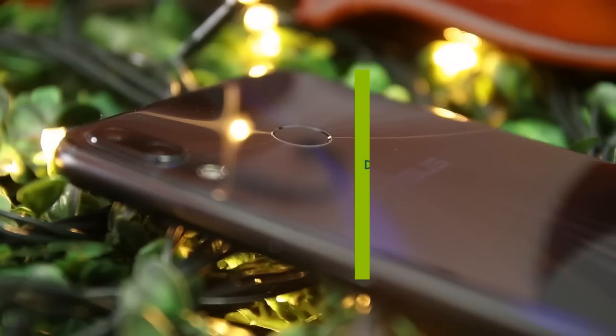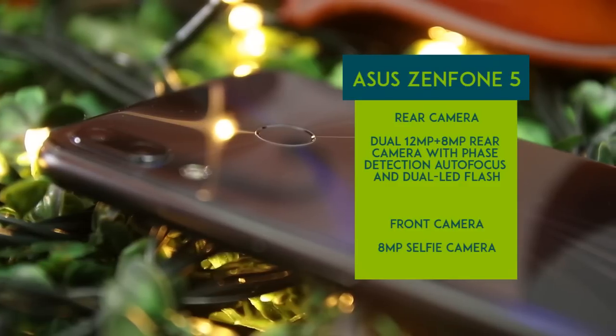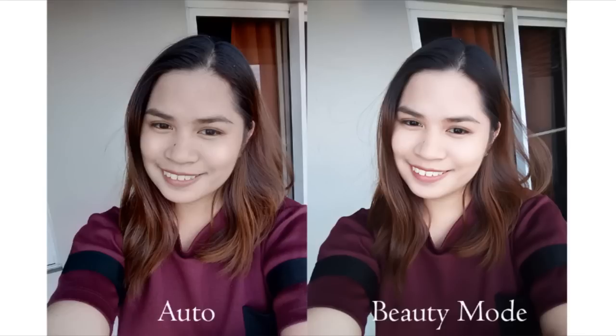In the camera department, it comes with a dual 12MP plus 8MP rear camera with face detection autofocus and dual LED flash. On the other side, it has an 8MP selfie camera. Here are some sample shots.